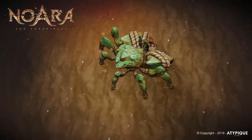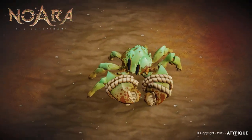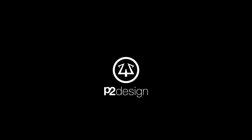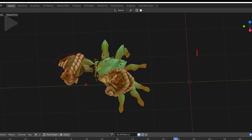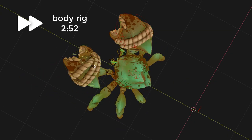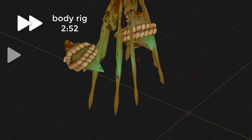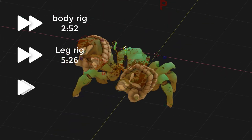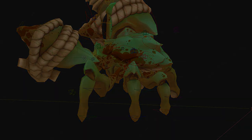Hi everyone, this is Perique from P2Design. In this video, I will show you how I rigged this creature for Noira. I will show you how I've created this deformable body and crab clothes, how to rapidly create stretchable and tweakable creature legs, and also how I've created this ice rig.